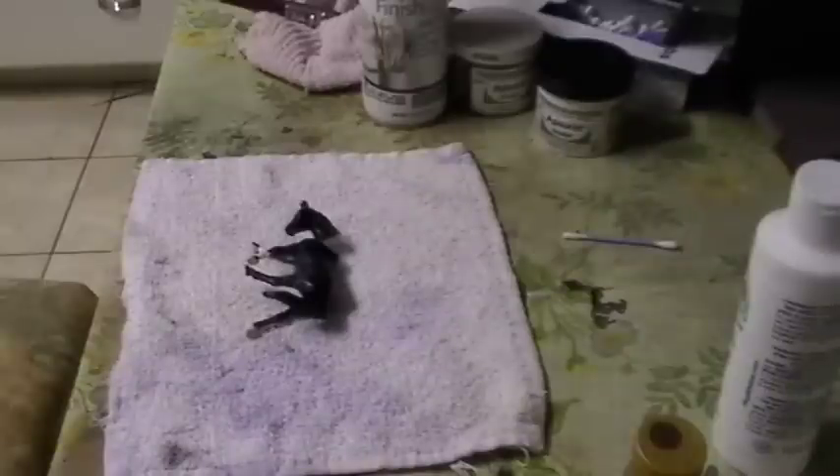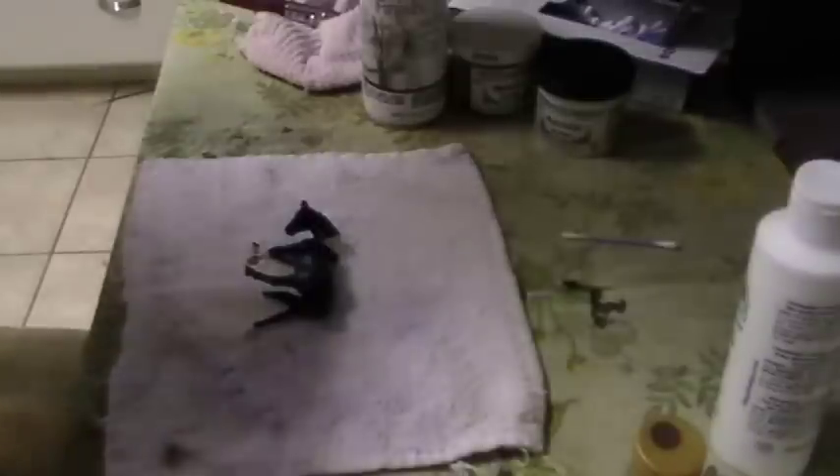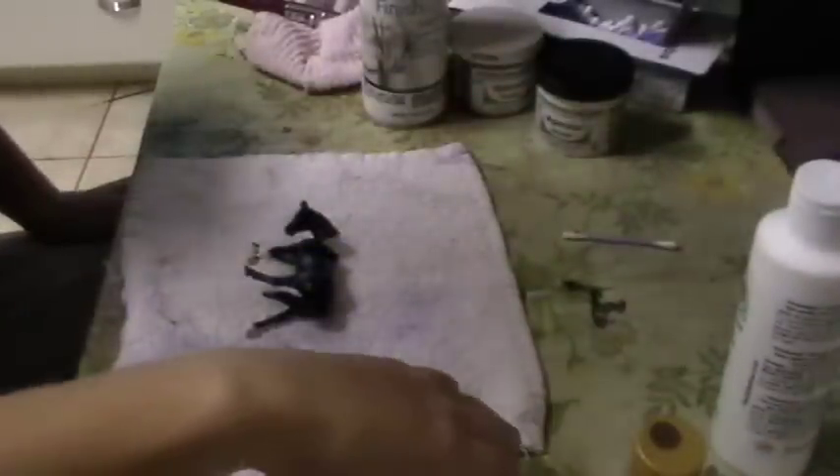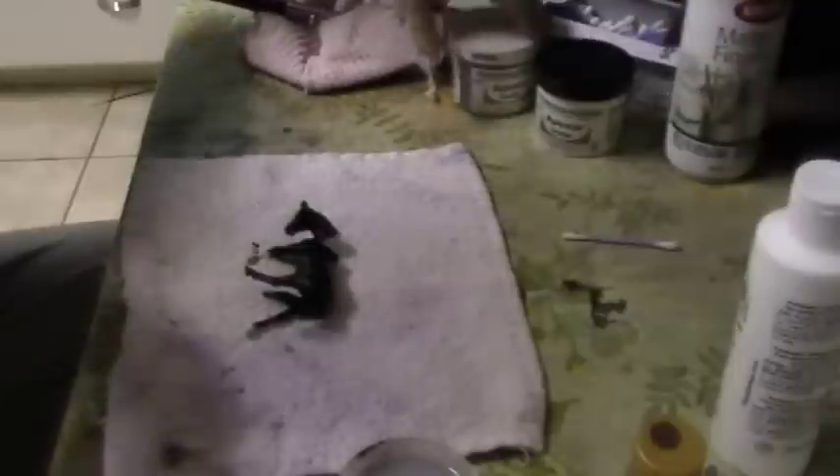Hey guys, so this is the second part of re-sculpting a horse. We have the heater on right now and I know it's kind of loud, but it's super cold here right now. So you're going to have to work around that and just deal with it.